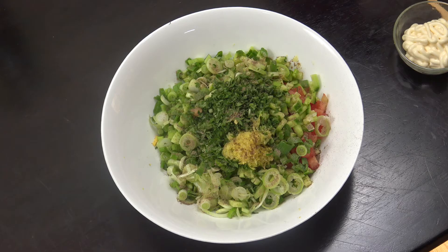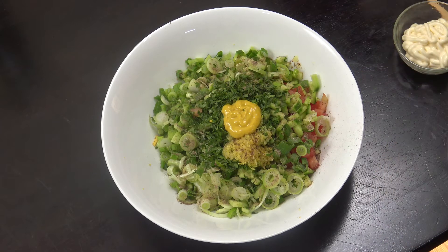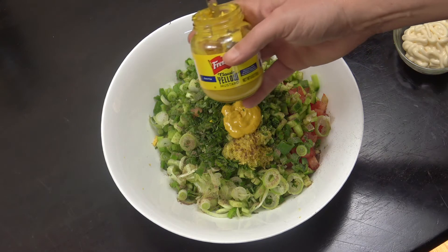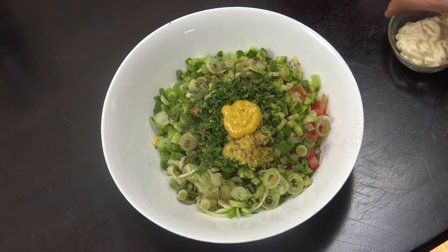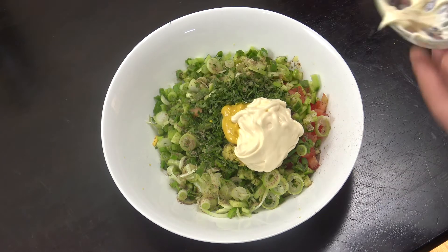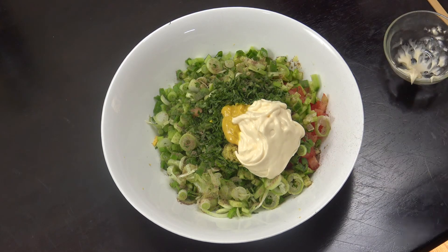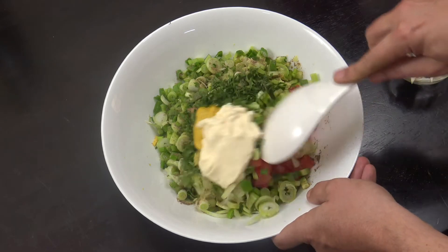I've got some mustard here — I like some of that in the mix. This is a regular yellow mustard, but if you want to put in some Dijon or something coarse grain, that's up to you. And a quarter cup of mayo — I don't like tons and tons of mayo in mine, I don't like it swimming in it. I like a nice little coat.